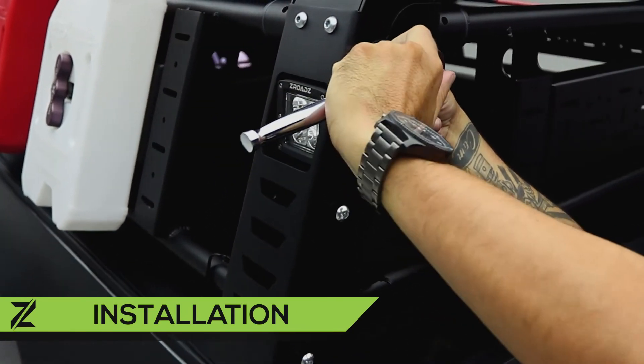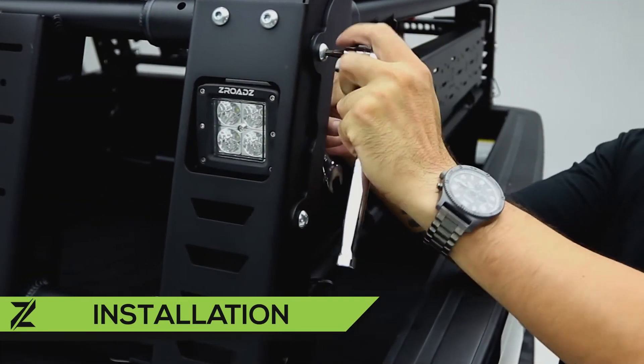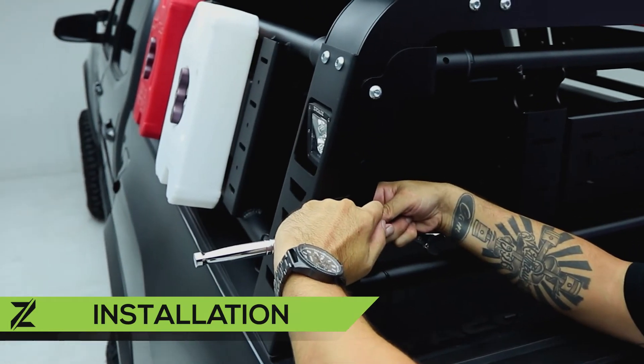Begin tightening the gate assembly from the top down, ensuring the gate stays positioned correctly and the locking pins continue to move freely.